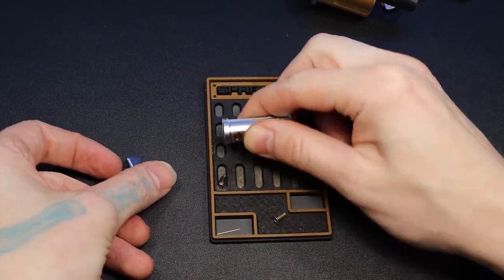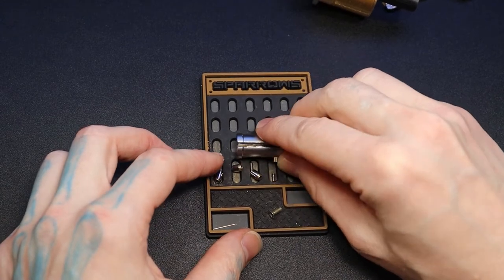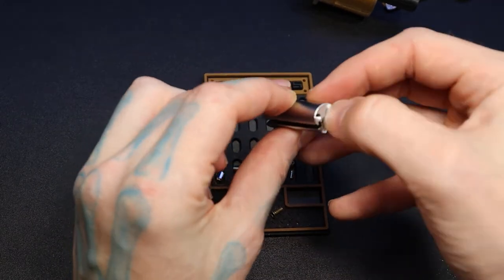All right — pin one, two, three, four, five. And I guess that last part is an anti-drill pin.